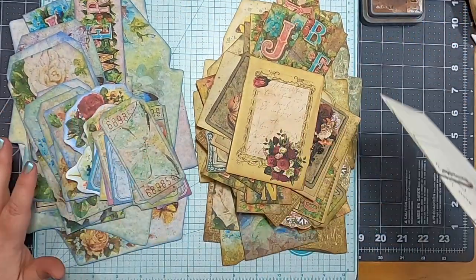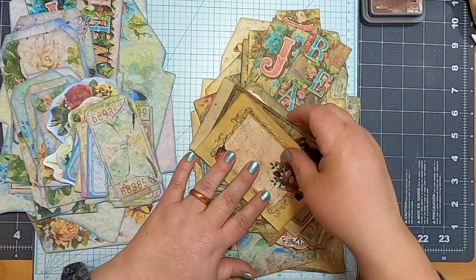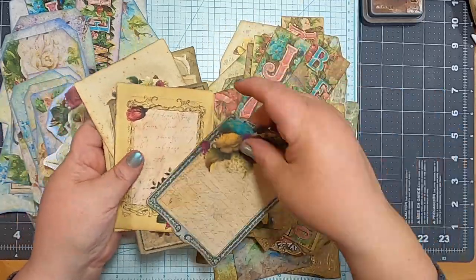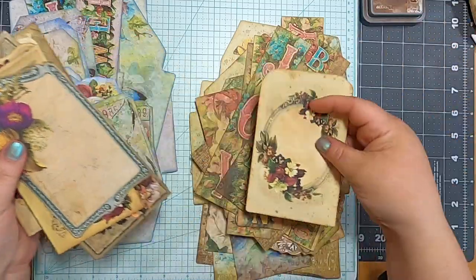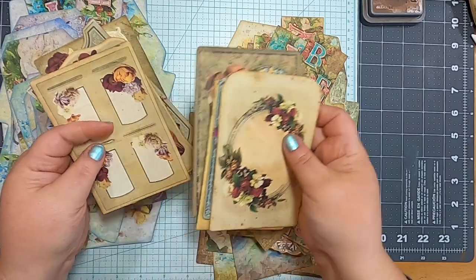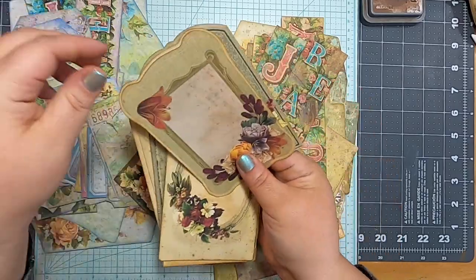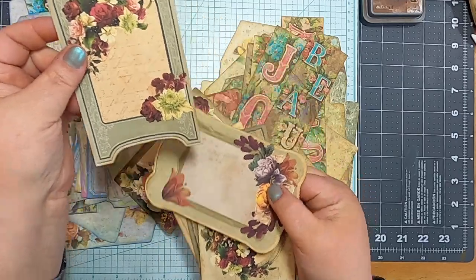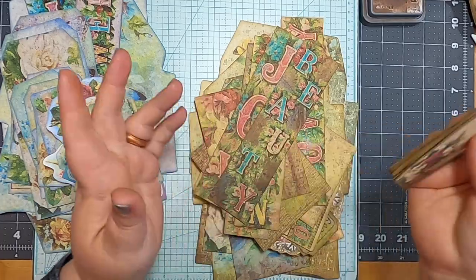But first, let's make the envelopes up. These cabinet cards cut apart look so cute and they match this journal kit so well. They could be like tuck spots and things. I really like the way this one turned out — I think it's just cute. Those are in my shop if you want them.